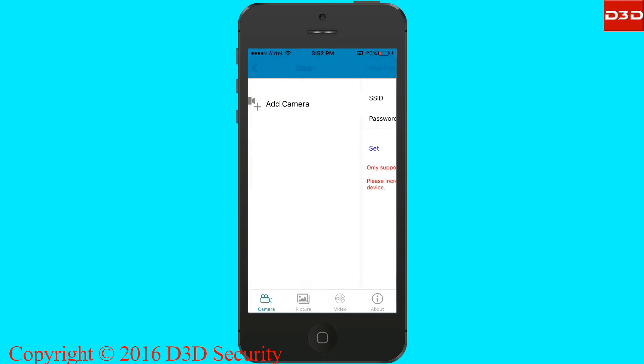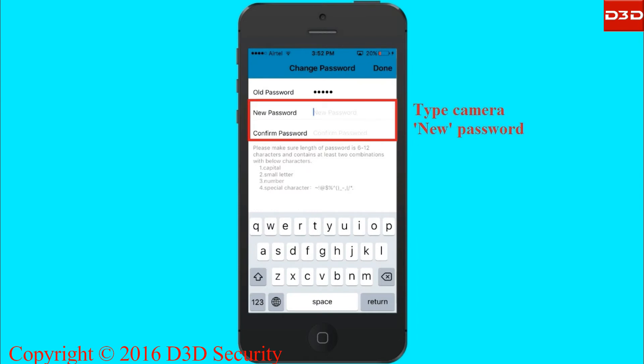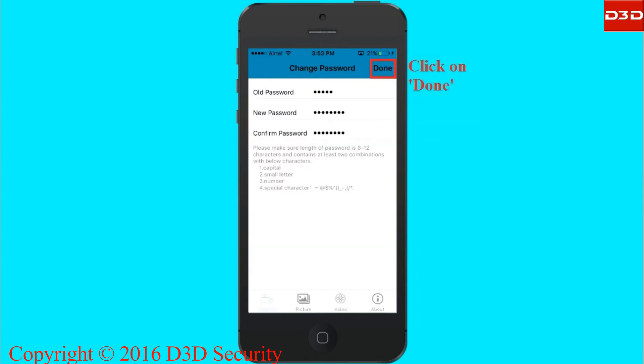Once the connection is completed, the mobile application will ask you to modify the camera password. Type a new password and click Done.